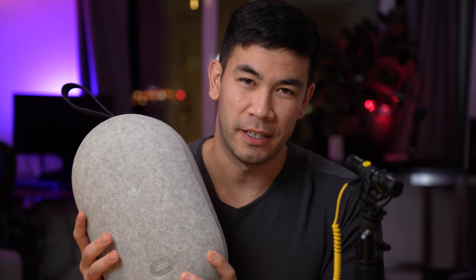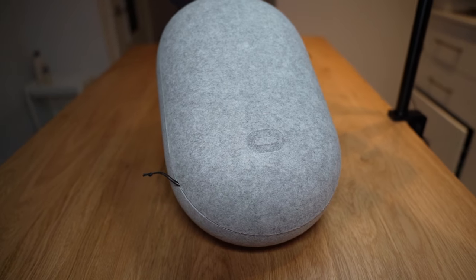Hey guys, in this video we're going to talk about whether the Quest 2 case is worth $50. It's rather expensive at $50 — that's almost 17% of the $300 Quest 2. So is it worth it? Let's find out.